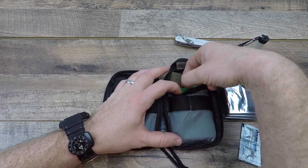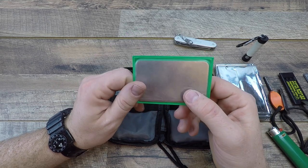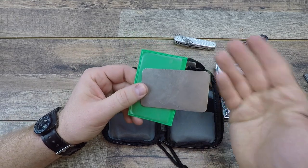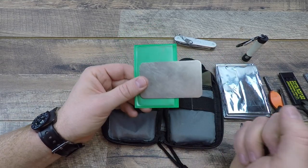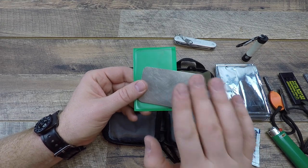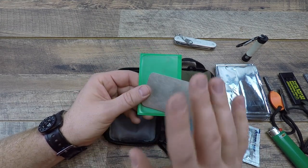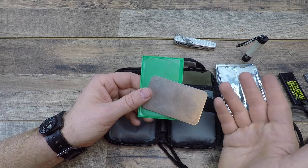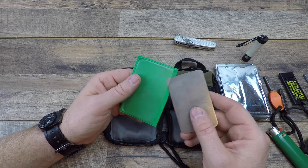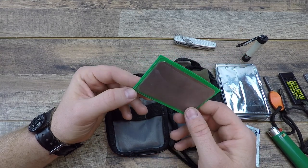Eventually that multi-tool is going to get dull, so keep it sharp with a DMT credit card size diamond stone. There are lots of different grits — this one is fine, but you can get coarse, extra coarse, or extra fine. It goes in my EDC system and I've used it extensively with fantastic results. You can even get two — a fine and a coarse — to really maintain your blades, not only your multi-tool but other knives in other systems. Very inexpensive, probably between $10 and $15.